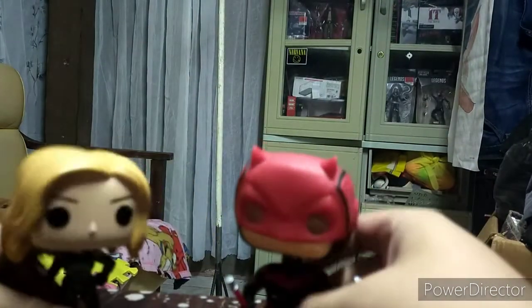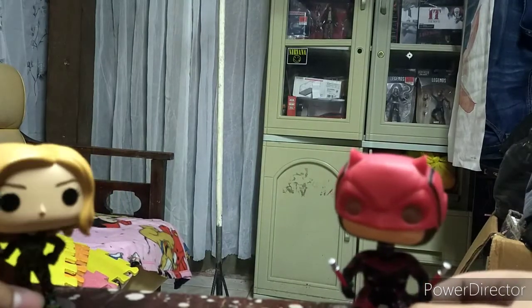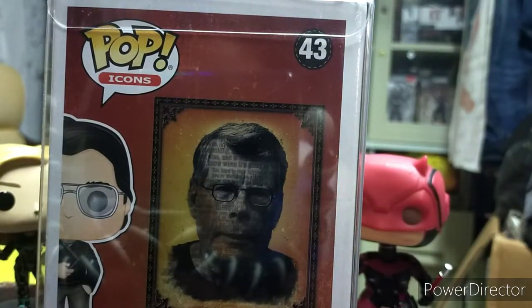Alright, the next unboxing coming up soon - we have the Stephen King Pop icon. I'm going to unbox this soon.